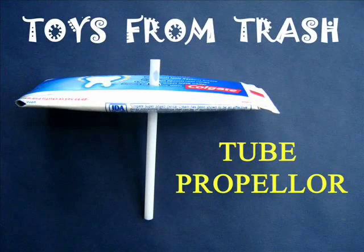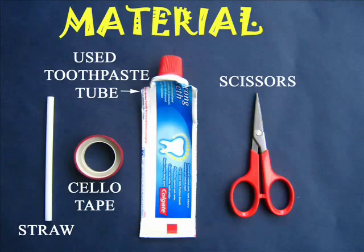This is a tube propeller. For this you need an old toothpaste tube, a scissors, cello tape, and straw.